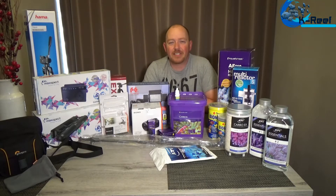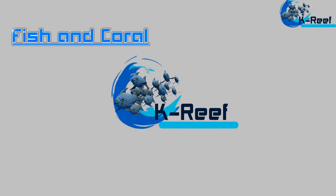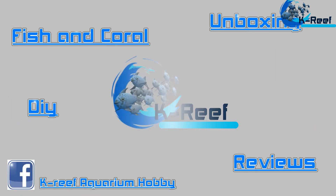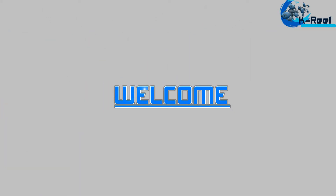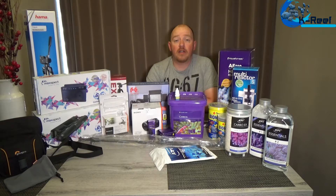Hello everybody, my name is Kevin, welcome to K Reef. Today we're gonna look at all these nice goodies. People that are in my Facebook group have probably seen some pictures from some orders I did.